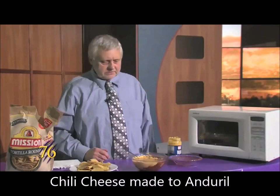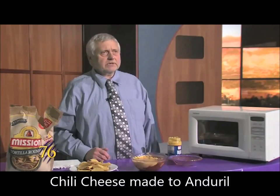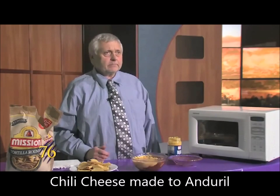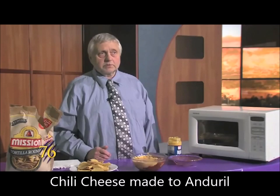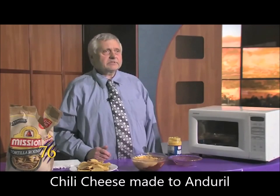This will run you about six bucks, but when you figure that it will feed anywhere from three to six people, it will only cost you a dollar or two dollars per person. And I'm Stephen Reed,